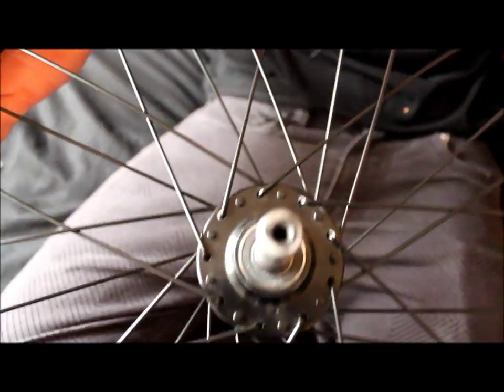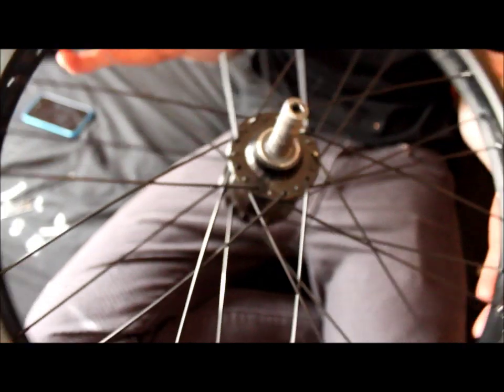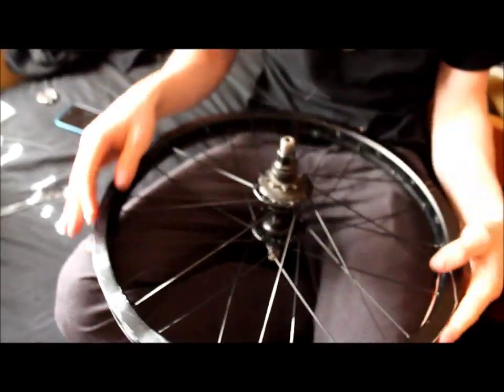That's what it should look like. And if it doesn't look like this, then you're doing it wrong. Now you have to pull it to the other side.